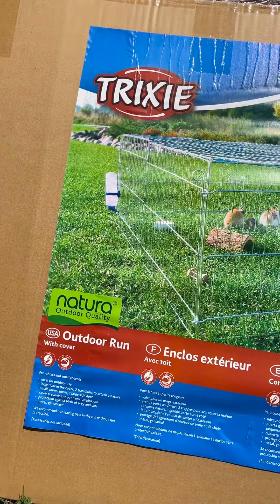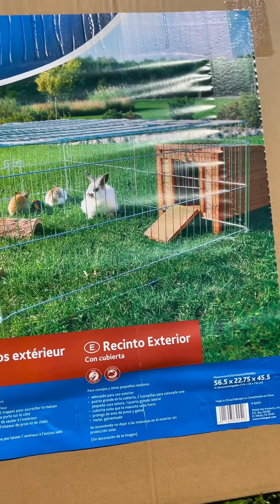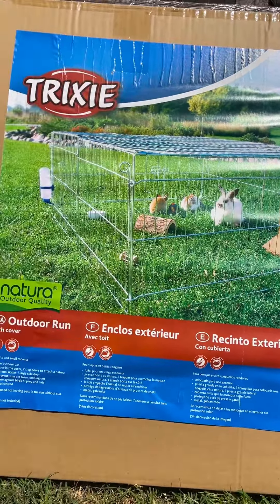Right now I have too many roosters and they are making my life a nightmare. I wanted to show you what I'm doing to try and introduce some new roosters into my bachelor coop. I bought this pen for $75 on Amazon and I'm going to show you how I'm going to use it to introduce new roosters into the rooster coop. Let's put it together.